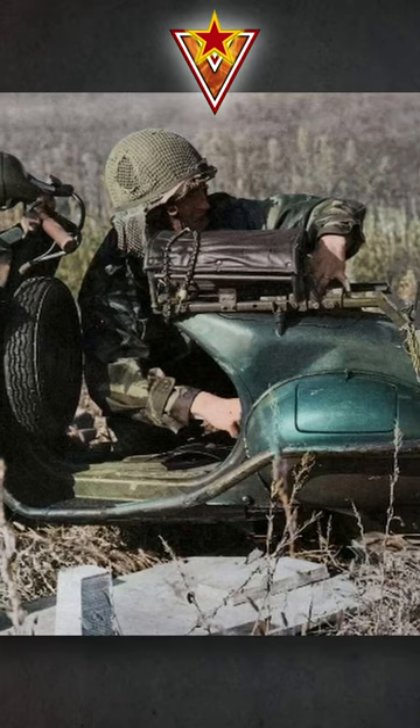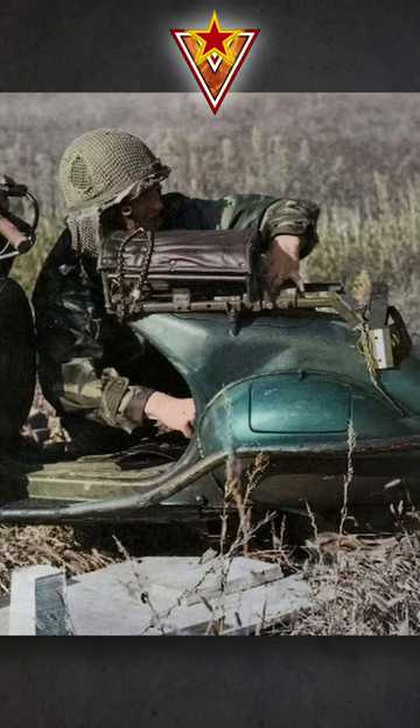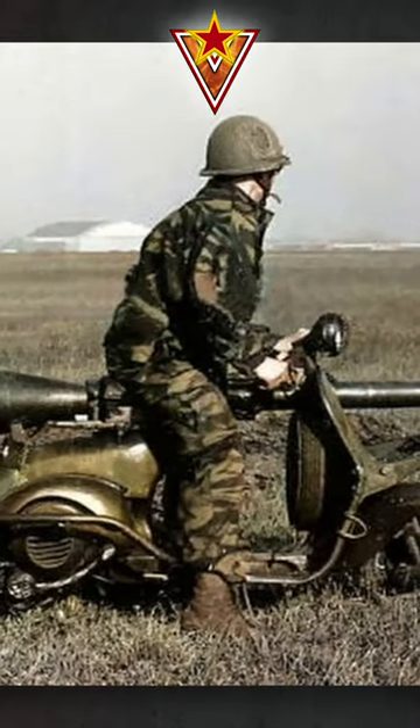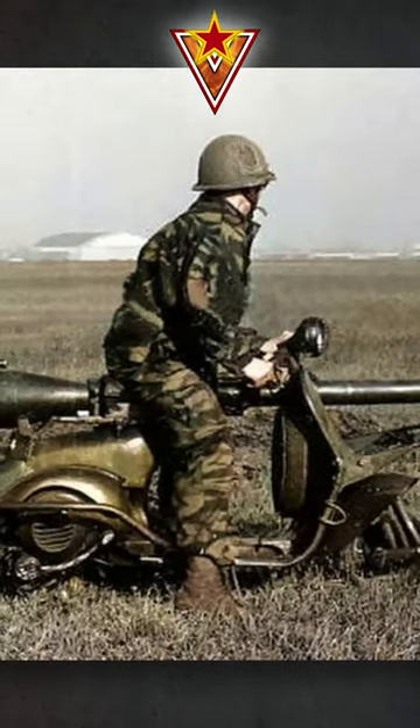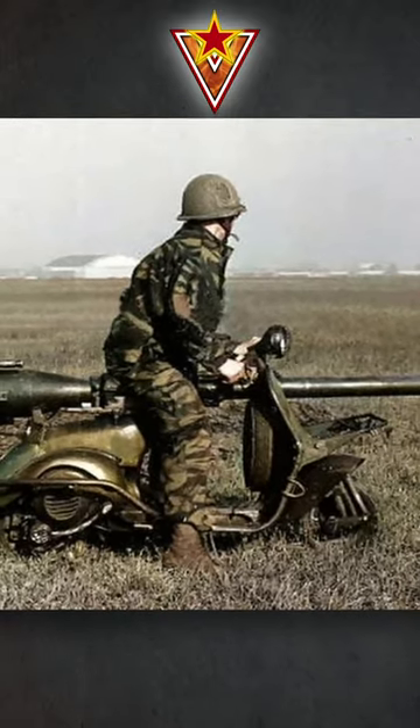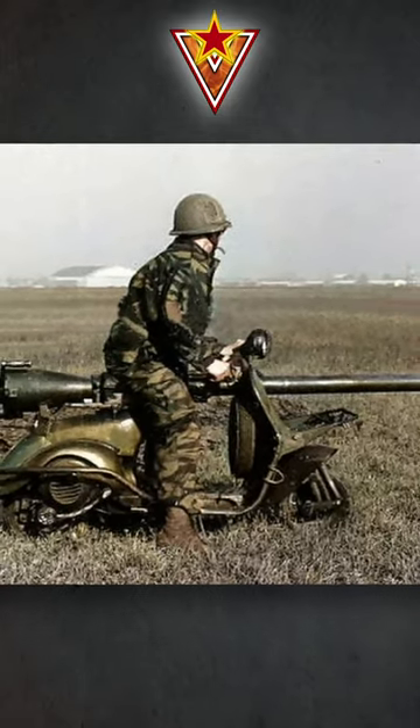The Vespa 150 TAP was primarily used for reconnaissance and hit-and-run attacks. Despite its unique design, it never saw widespread use and was eventually replaced by more conventional military vehicles.